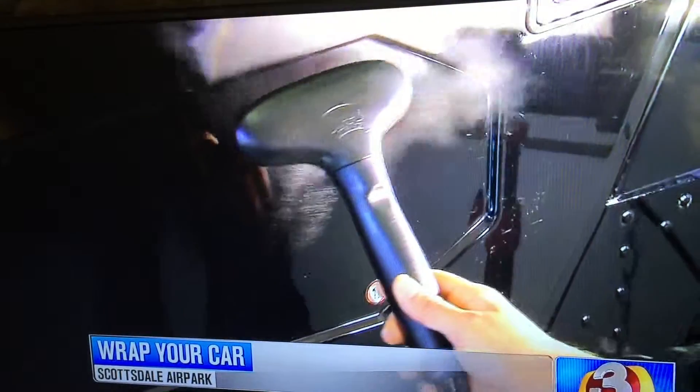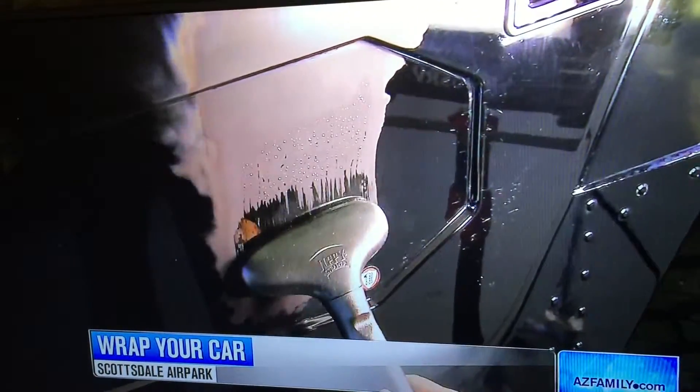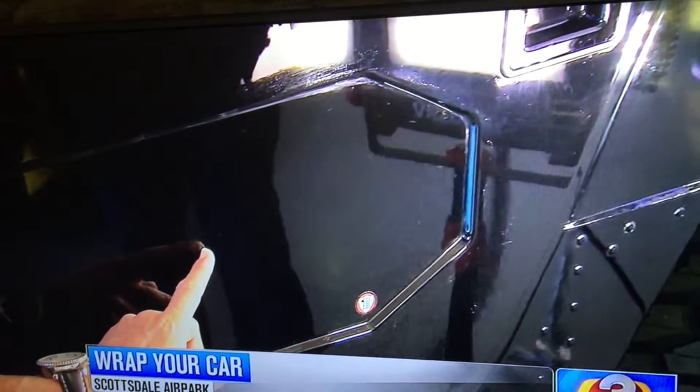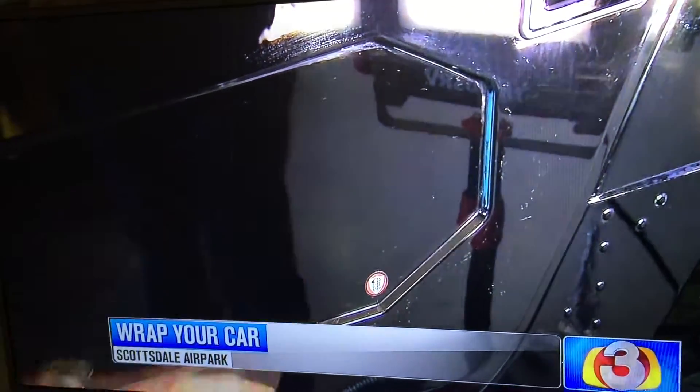I'm just going to use a little bit of heat to accelerate the process. You can still see the scratches here where the heat wasn't applied, but it's completely gone right there where the heat was used.